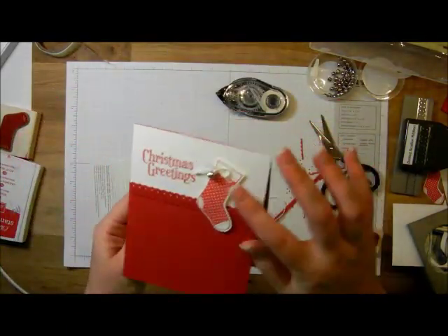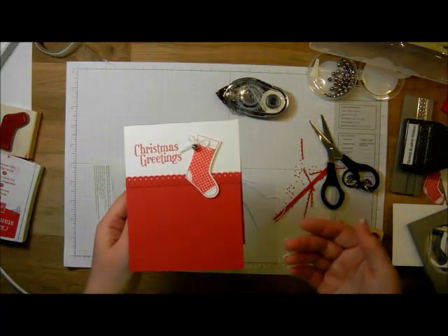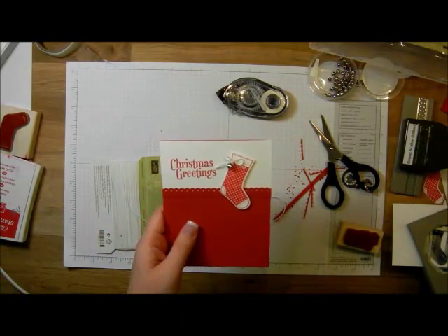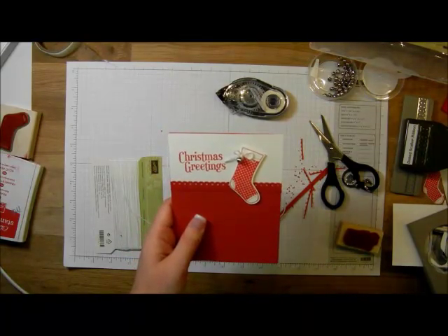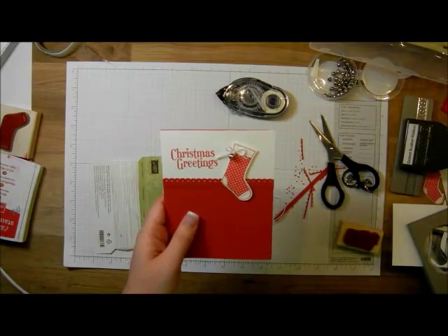And then I have my cute and easy little Christmas card with my jingle bell. I hope you've enjoyed learning how to make this quick and easy card and enjoyed the little cheat on how to thread your baker's twine onto your jingle bell. To learn more about rubber stamping for card making and scrapbooking, visit www.iteachstamping.com. And remember, I don't just sell rubber stamps — I teach you how to use them. Have a great day!